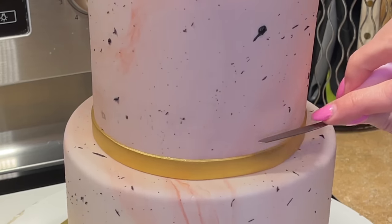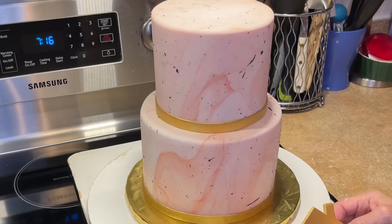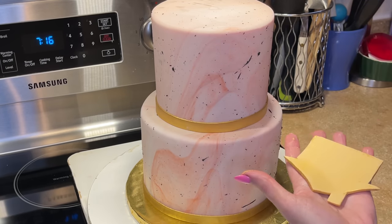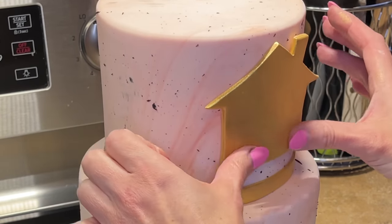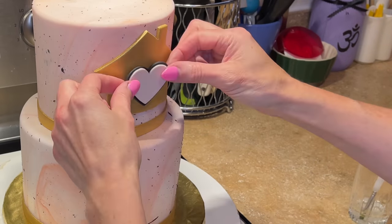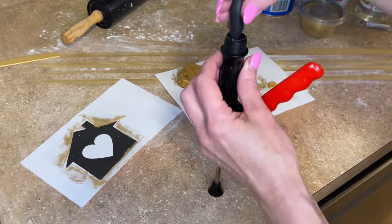I take a palette knife and press the ribbon down to make sure it's meeting the top of the cake. Now, where am I going to put the house? It looks good there — I get a little water on the back, make sure it's facing front, press it down so all the edges are down. Same thing for the heart, putting it in the middle. Adorable.